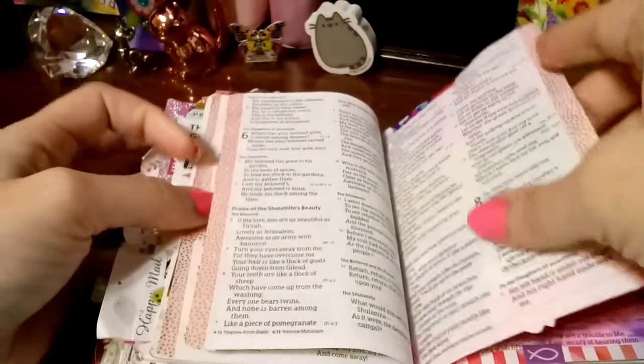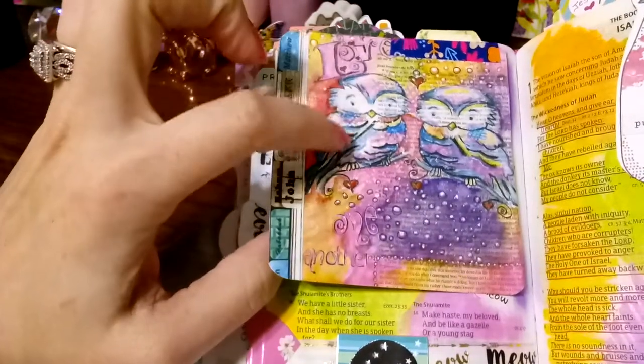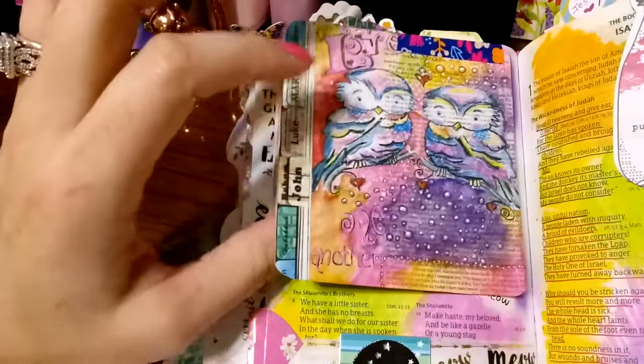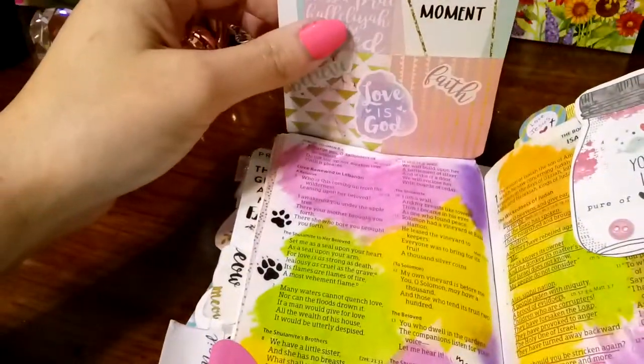I washi-taped the Songs of Solomon book here, and tipped it in. I loved how this was from the Bible journaling guided book — I just cut this out, cornered off the edges, and decorated the back of it.